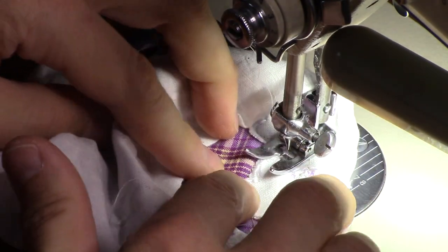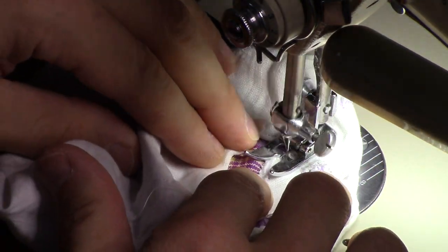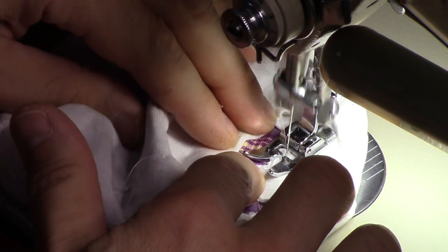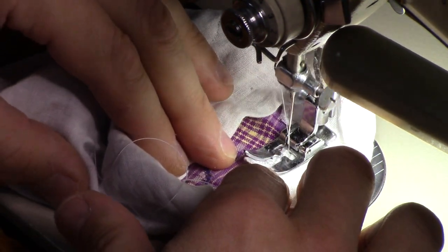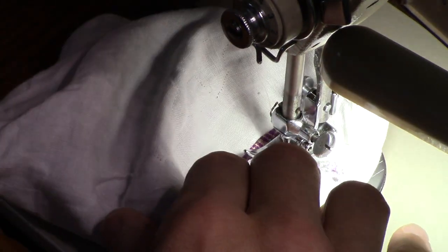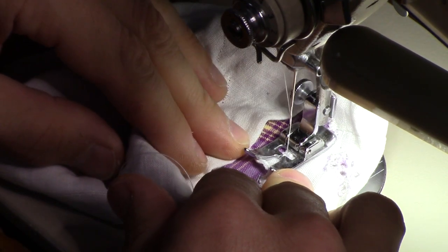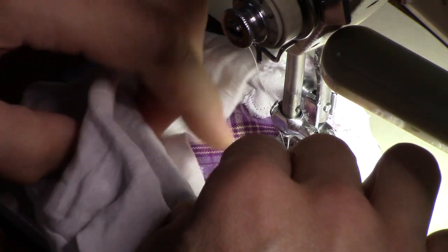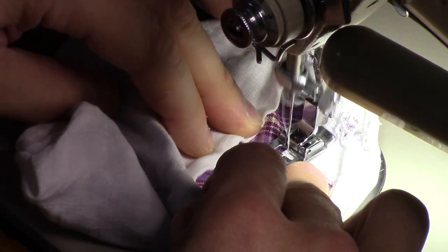The reason for the pins is I don't want the under layer to shift and suddenly get a bunch up on the front side, because you're sewing through two different things that don't match each other. I wanted to make sure there's no slippage, and that's really important to the finished project.